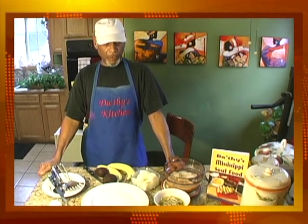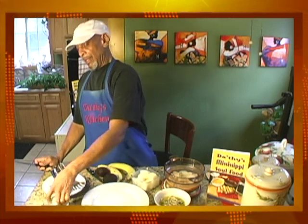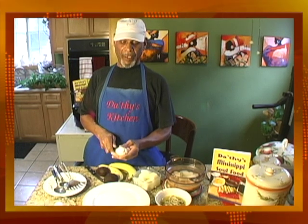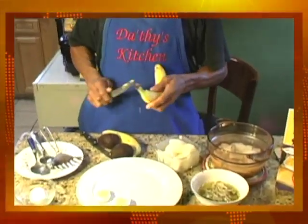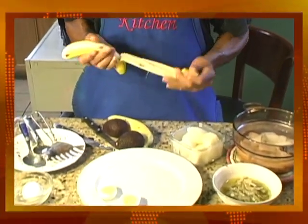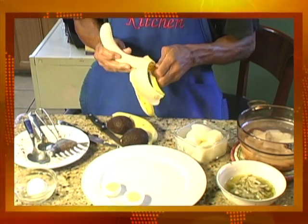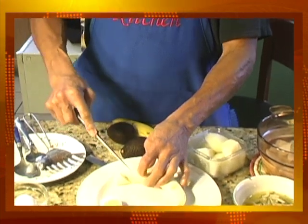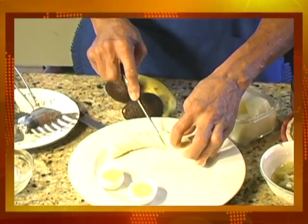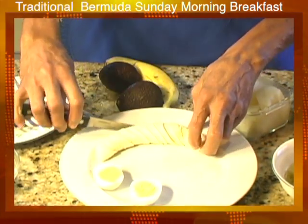Our first meal is a Bermuda codfish breakfast — a traditional Sunday morning dish in Bermuda. First, I'll take a boiled egg, which you boil for at least 10 to 15 minutes to get a nice yellow yolk. Then I'll add a banana — I slice it on an edge so when you eat it, you take off the whole banana and chew on it.